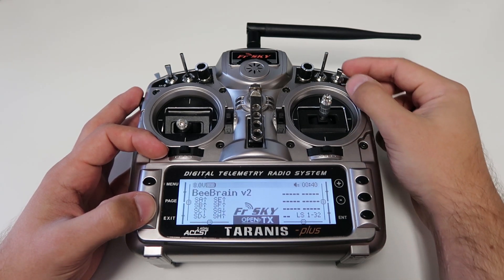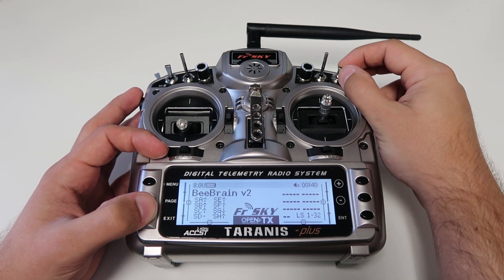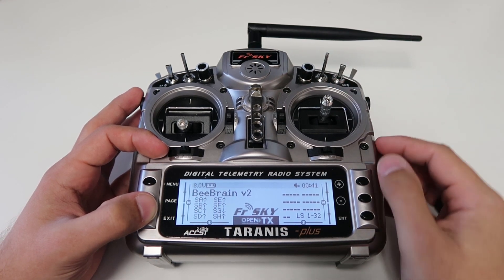Now when you're in Betaflight, this will be our AUX 1 switch that we can assign for changing the flight mode or arming, whatever you choose.